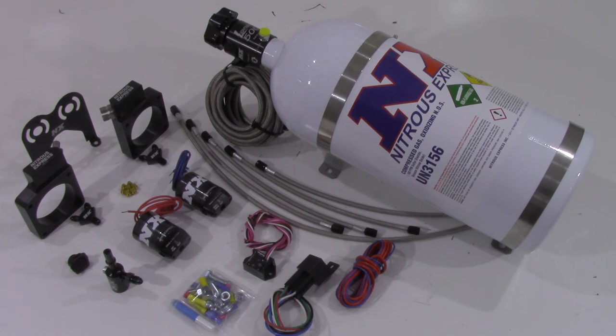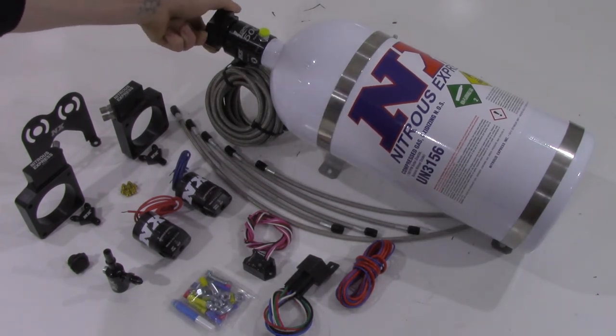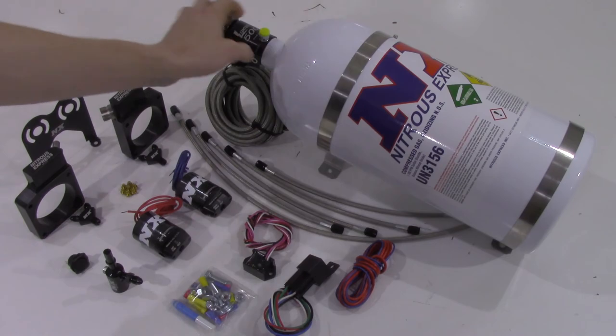Systems option with bottles will include the billet aluminum lightning 500 bottle valve and stainless bottle brackets.